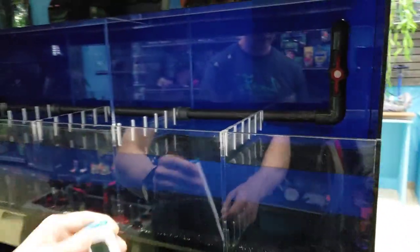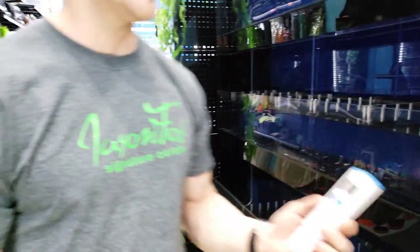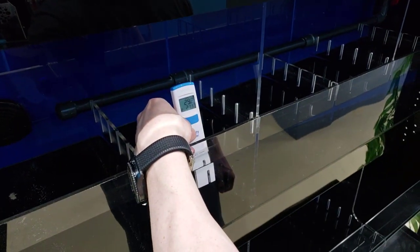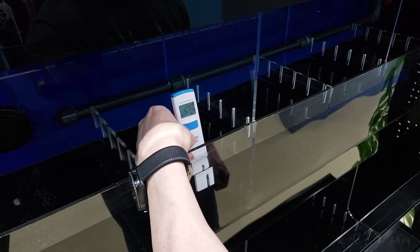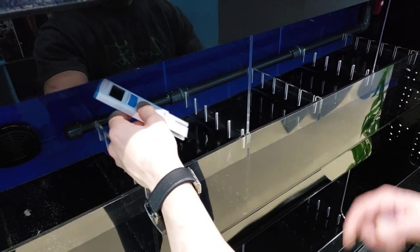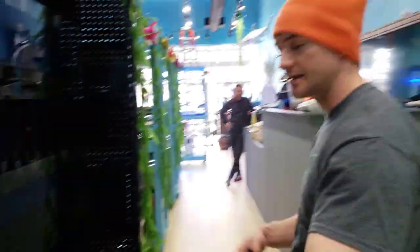It feels awesome. You just have to touch it in the water and it is live, so it will change as you move it. This one over here is a little low at the moment, and this one's at 29.8. As we mix the salt more, that should rise in the next half hour.